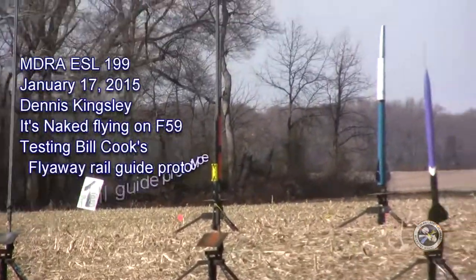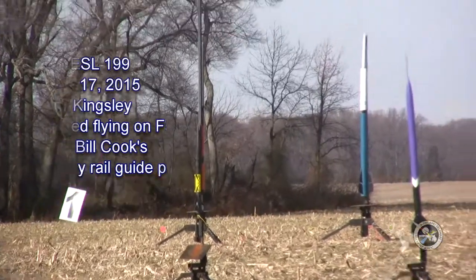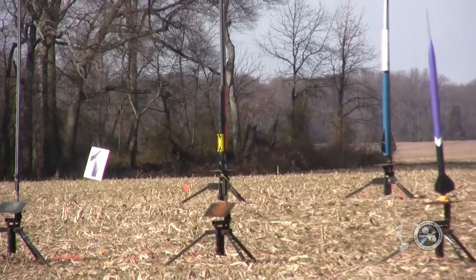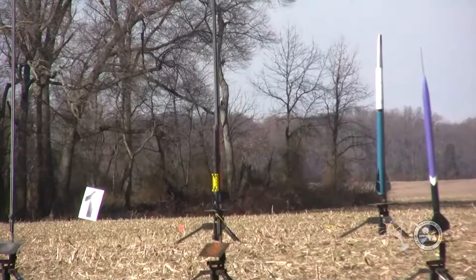Dennis Kingsley has 'It's Naked' flying on an F-59. Bill Cook is going to be testing — what's this thing called? — the flyaway rail guide. This is a test of the flyaway rail guide.